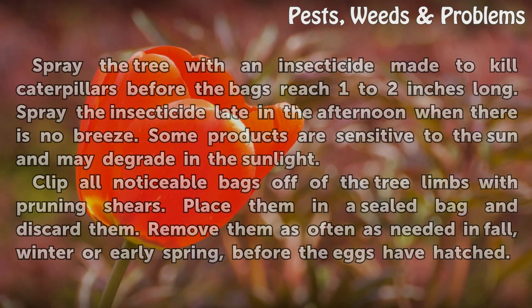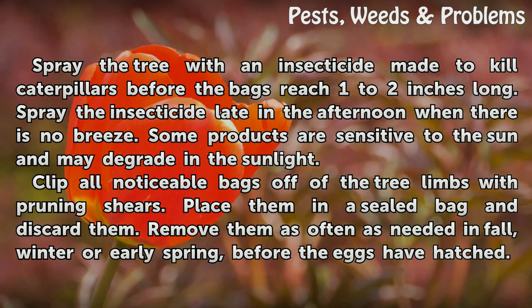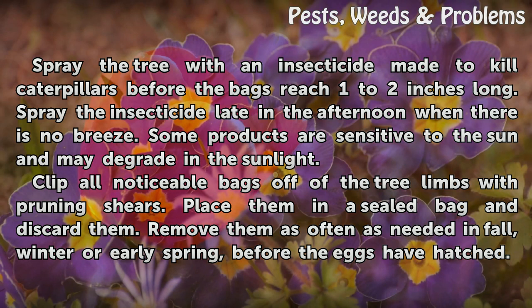Spray the tree with an insecticide made to kill caterpillars before the bags reach 1 to 2 inches long. Spray the insecticide late in the afternoon when there is no breeze. Some products are sensitive to the sun and may degrade in the sunlight.